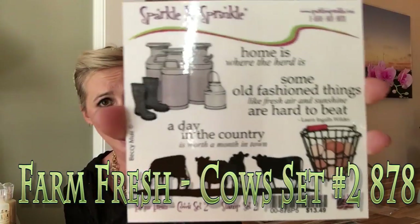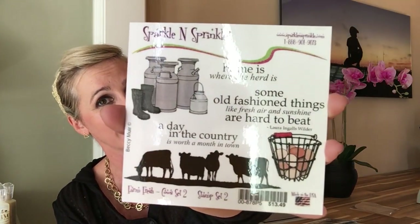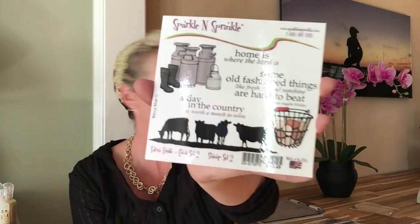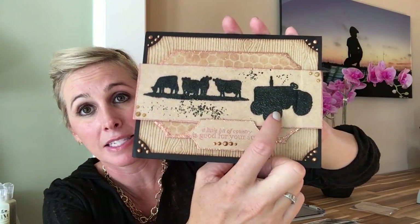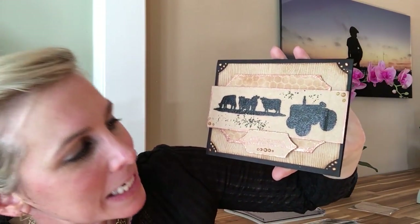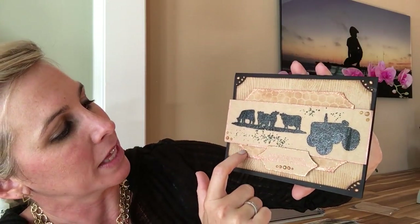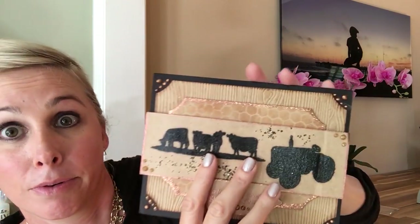Here is Farm Fresh Cows — stamp set number two from this collection. You can see how the two sets go really well together. I love how these are completely different from what we normally showcase — something a little more masculine this month, which I really enjoy. To start off this stamp set's cards, this one combines stamp set one using the tractor silhouette with the cow silhouette. I really love the simplicity yet the detailing with the embossing powder with glitter in it, as well as the shimmer from the crystal drops. Love the color palette — nicely done.